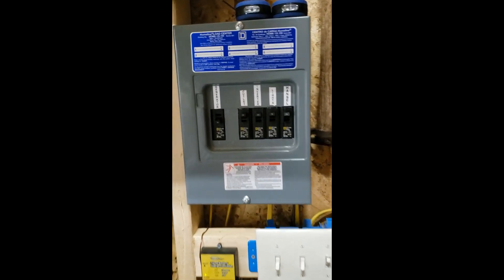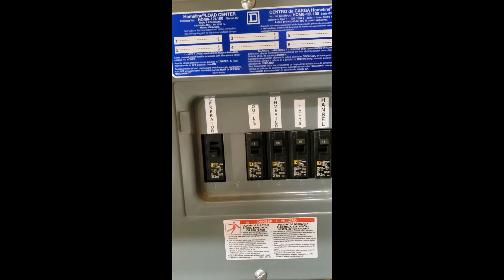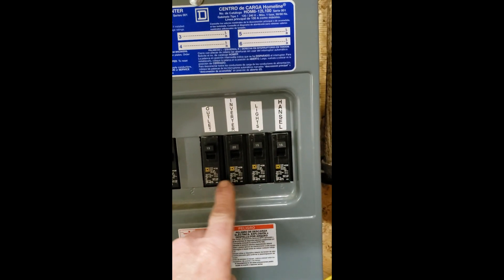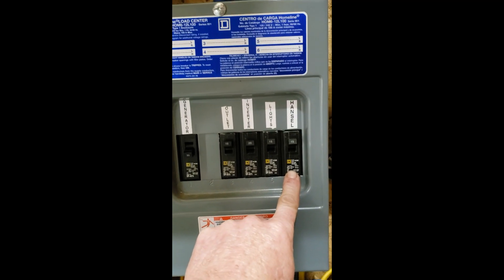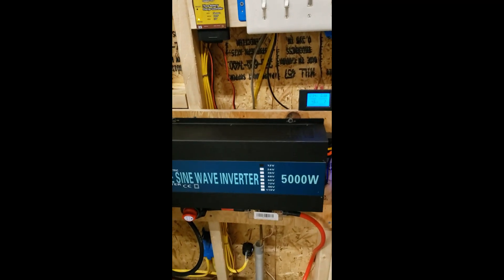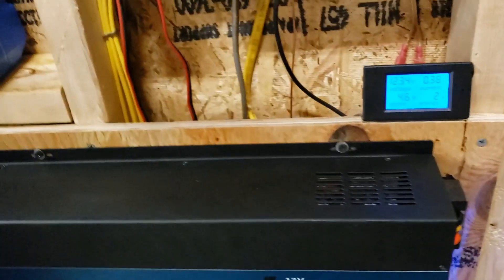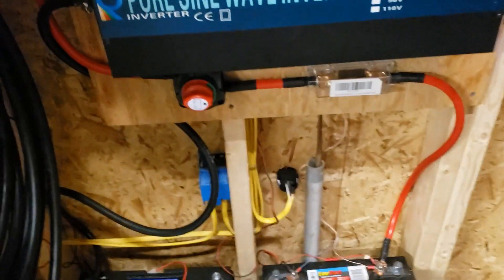On the pre-wire on the shed, we have an input for a generator which I run for big loads. Then we have the input for the new inverter, lights, outlets in the building, and there's actually a second building I've got another line run to with just lights in it. All that's being powered by this one inverter. The unit is powered up and wired — I've got 120 volts showing, 12.1 volts in, and a little monitor to help monitor the battery when the inverter is not on.